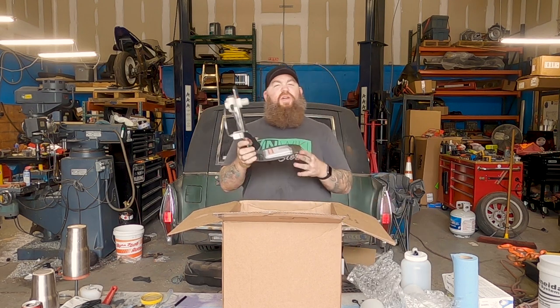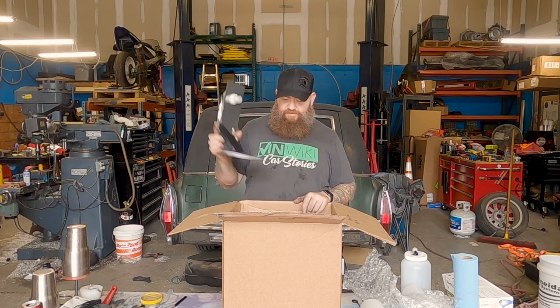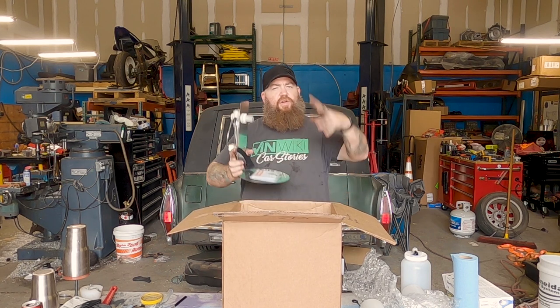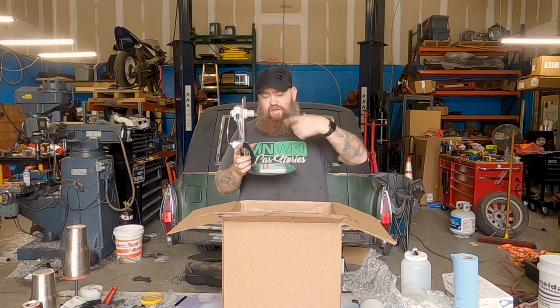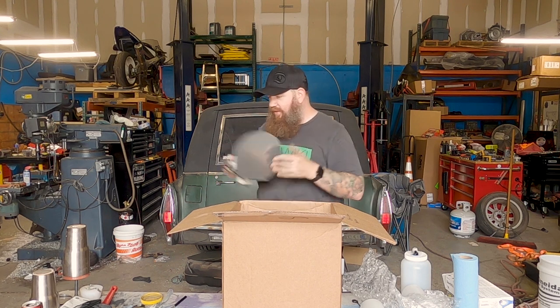This is a vibration stand. Essentially it just agitates powder. So let's say you're spraying something with a metallic in it and you need that metallic to be moving around a good bunch — you don't want it sitting down. It does pass a lot of air through — you've got a constant air volume in these things that pumps powder.